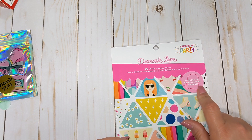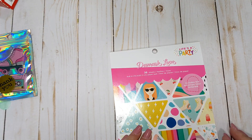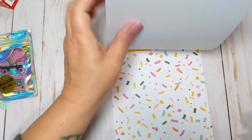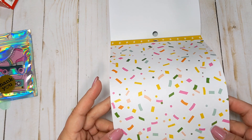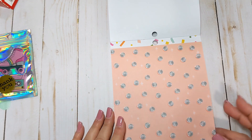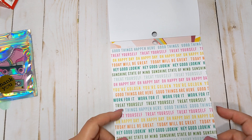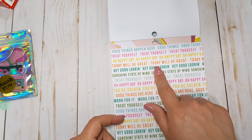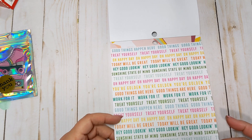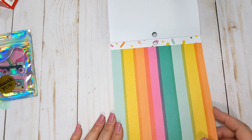It includes a DIY envelope liner template at the back. We have a really cute little cherry paper — these are single-sided. There's a confetti page with little multicolored circles and disco balls, and a words page that says things like 'Happy Day,' 'Today Will Be Great,' 'Hey Good Looking,' 'Sunshine State of Mind,' 'Treat Yourself,' 'Good Things Are Here,' 'Work For It.' Lots of fun little words.